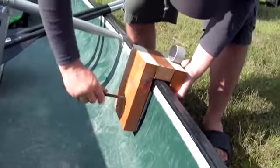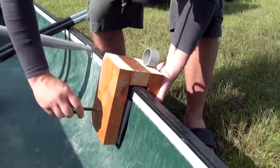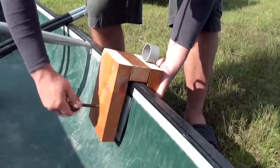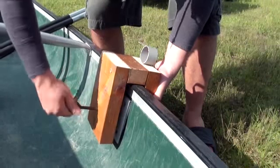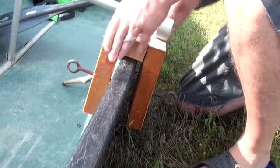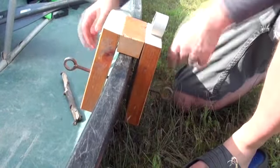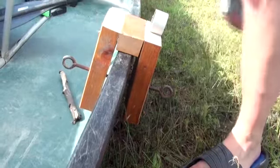First, the rowboat attachments slide onto the gunnels in an open position. Then, they are tightened on both sides to securely attach to the canoe. The metal fasteners have a foam layer to prevent any marks from appearing on the canoe. Also, the fasteners are independent of the screws so the fasteners stay nice and straight.